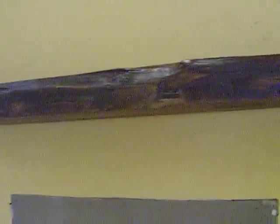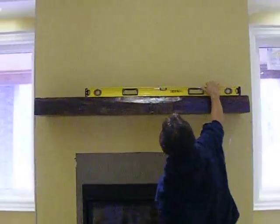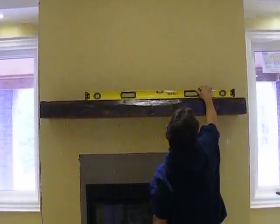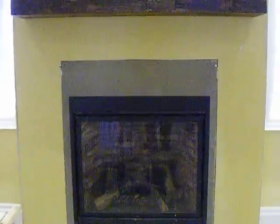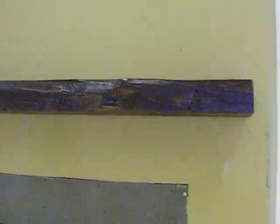Here's our dry fit — we just slid the mantle over the holes, and this is before adhesive. It's looking pretty much perfect for level. This is a very high mantle, but it's up to code. We're 21 inches from the bottom of the steel box — this banding here — 21 inches up to the underside of the mantle. So we're level.